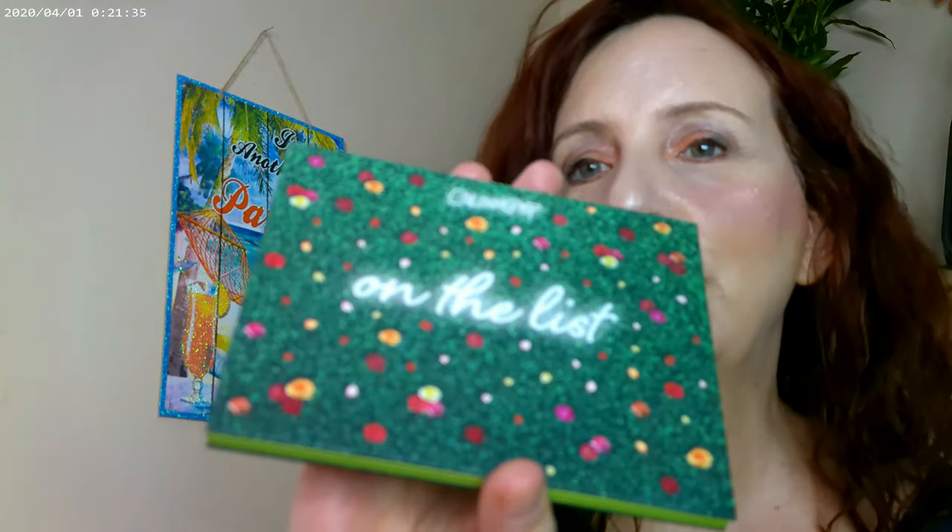I picked up the Color Pop On the List palette. It's a really fun palette — it looks holiday-ish, but if you look closely, there are roses and flowers in a green area. Even though it could be a Christmas palette, it's a little early for that. It has mainly warm tones and a couple of cool tones. I used one shade on the inner corner, one on the lid, one on the outer lid — it's definitely green even though it doesn't necessarily come off as green — and one in my crease. I also used the Color Pop gel eyeliner right under the eye, which is a peachy coral kind of color.